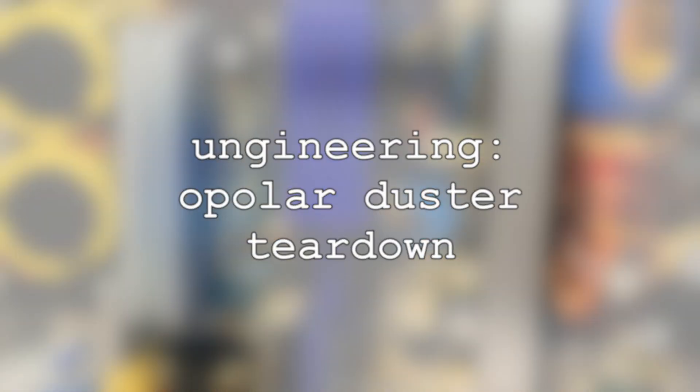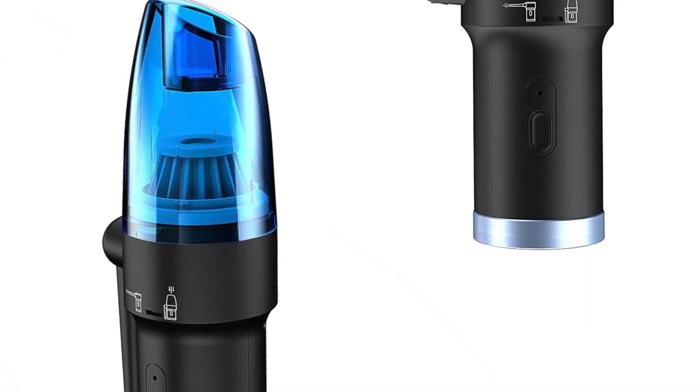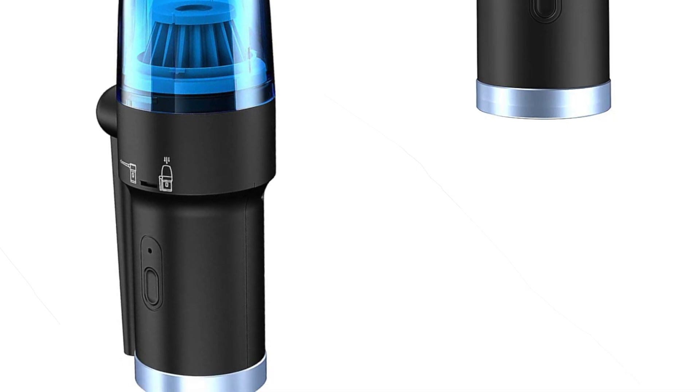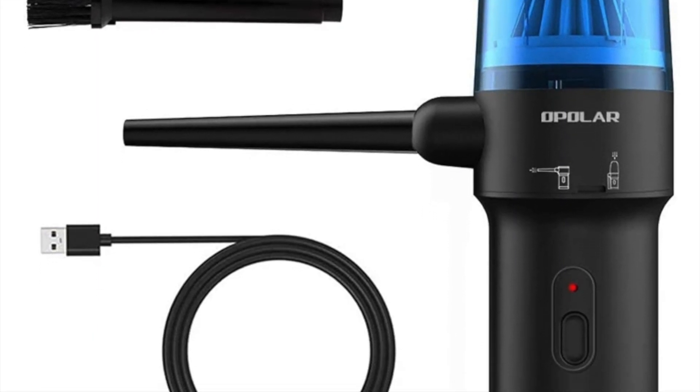Hey everyone, I recently bought the Opolar Duster from Amazon and I have to say it's really good. I'm not going to do a full review of that because there are plenty of them on YouTube already. Suffice it to say I'm going to keep this and I don't think I'm ever going back to the compressed air cans.